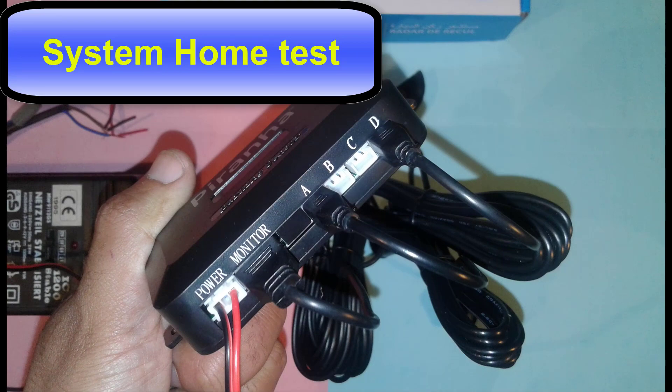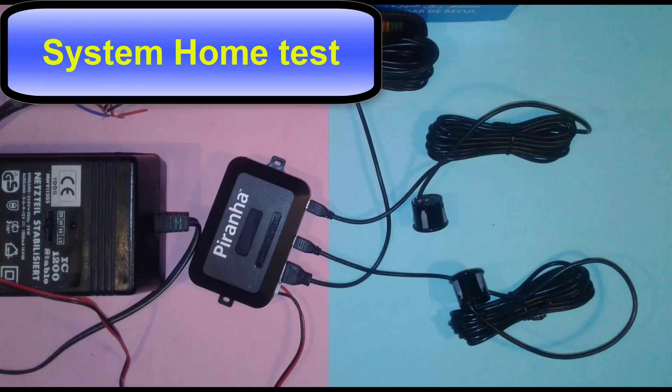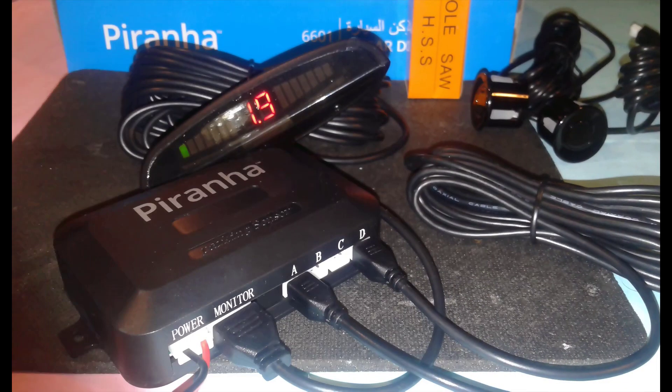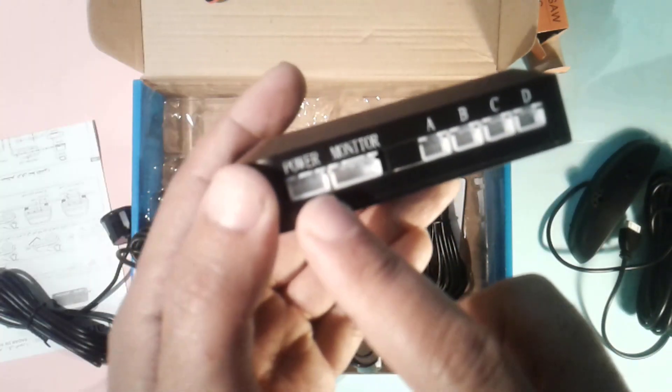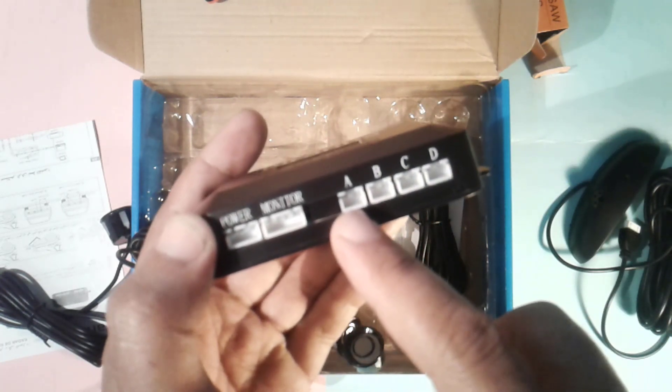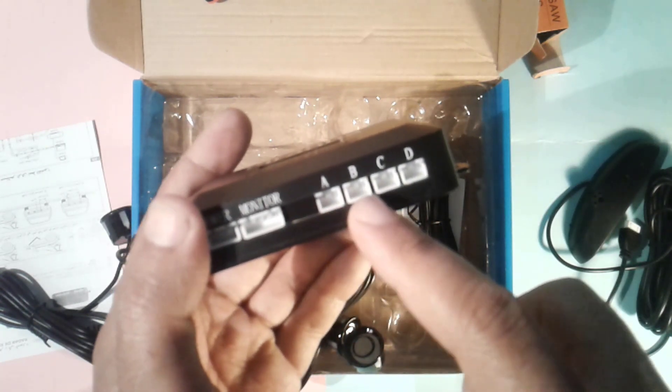Before installing, let's see how it works and make a test. The main module has different inputs. From left to right we have the power input, the monitor input, and the 4 sensor inputs: A, B, C, and D.